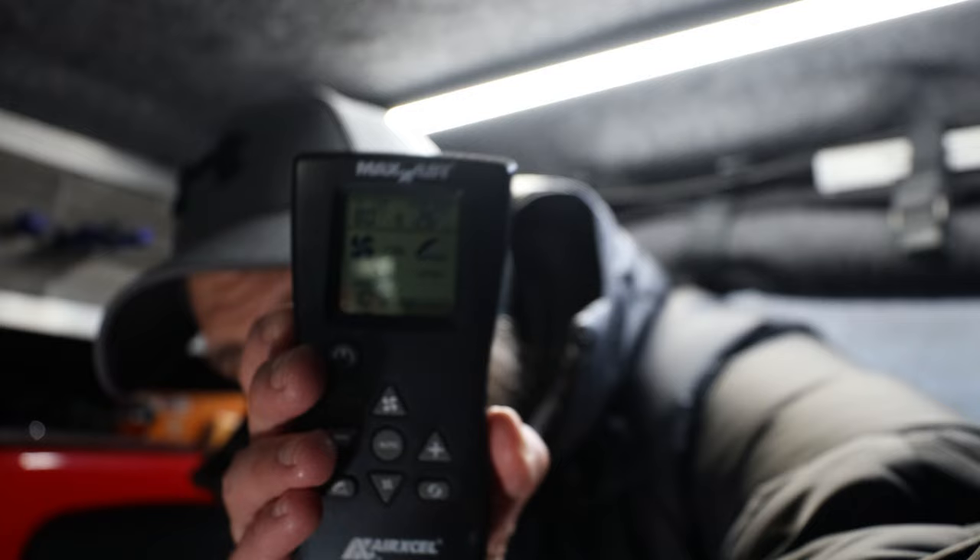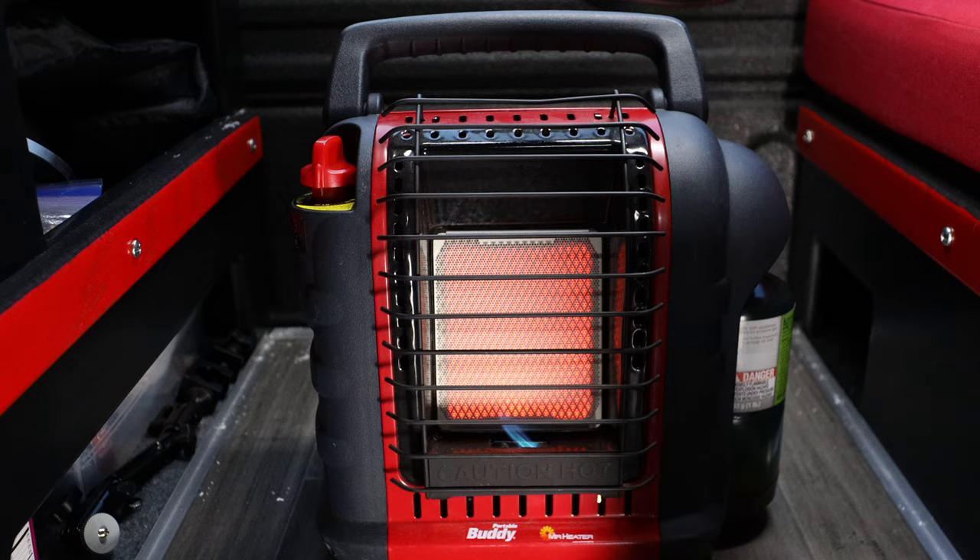We'll go ahead and start a timer and check the current room temperature — it says it's 24 or 25 degrees. It's going up quick, now it's 27, so this little thing's a beast.